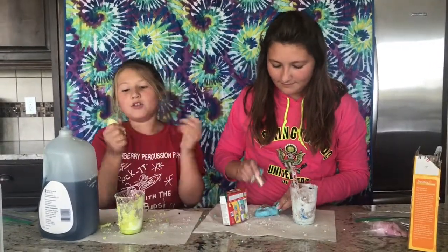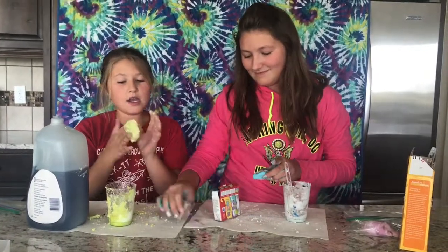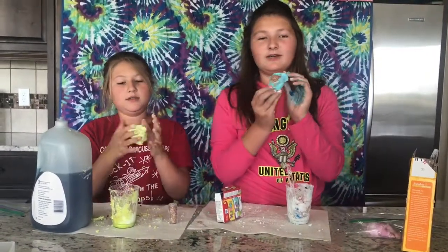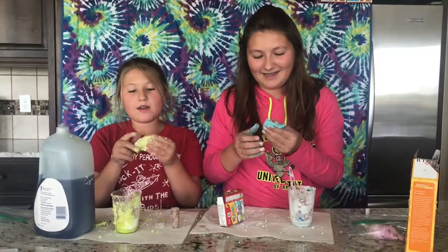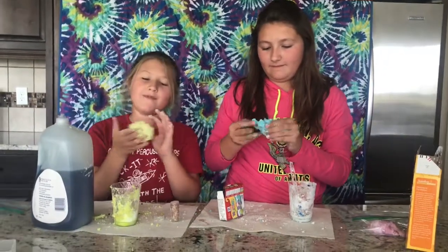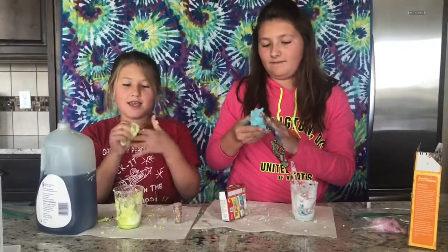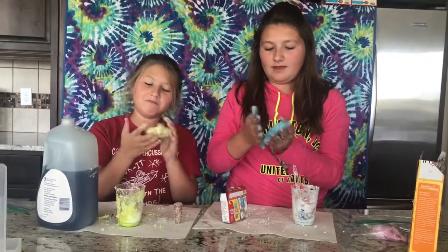Make sure to check out all of our other videos. You can never have too much glitter, right? We are going to be doing the whisper challenge next so I hope you guys check out that video. And we will finish mixing our slime.